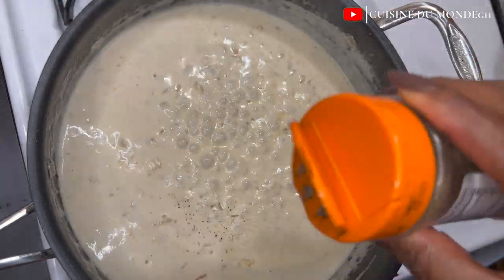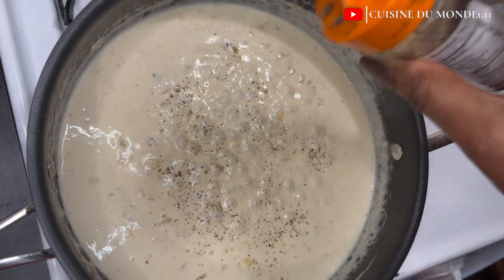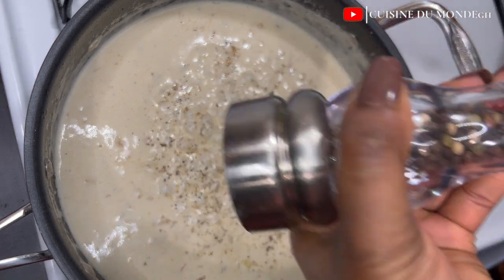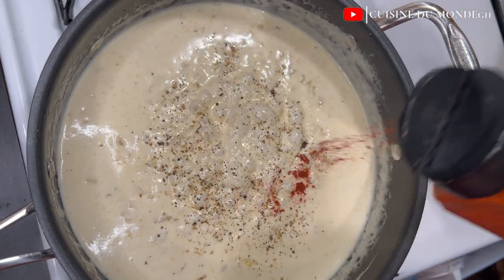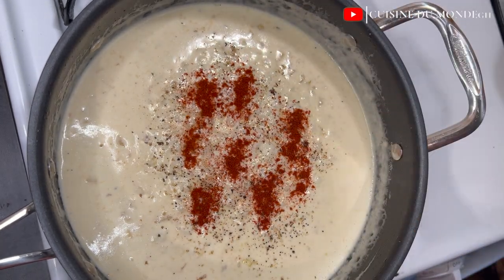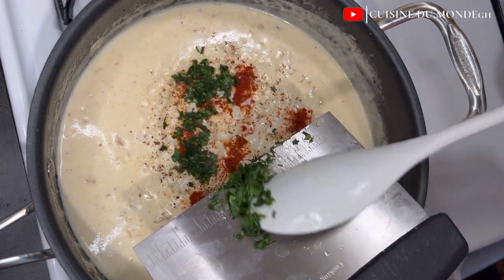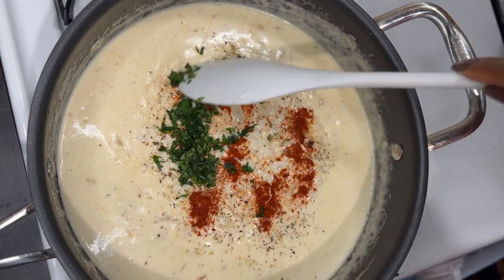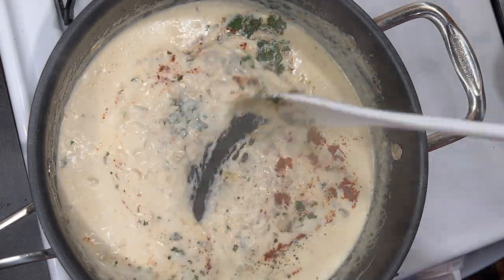Just use whatever spices or seasonings you have available — it is also going to work perfectly. I'm going to add in my parsley, mix everything and make sure it's all well incorporated, then add in my pasta.